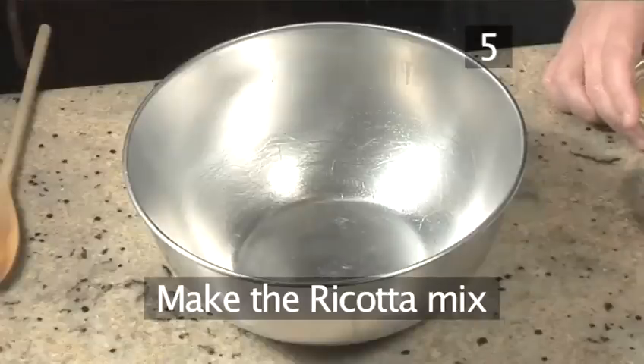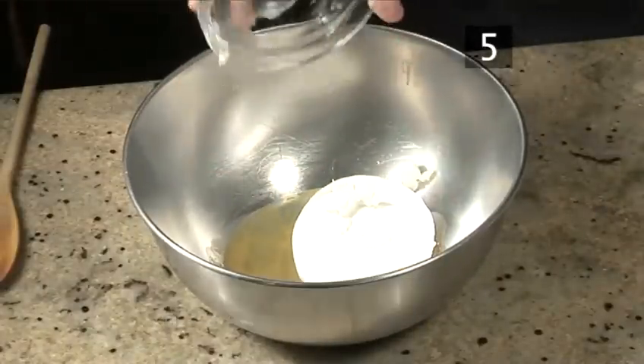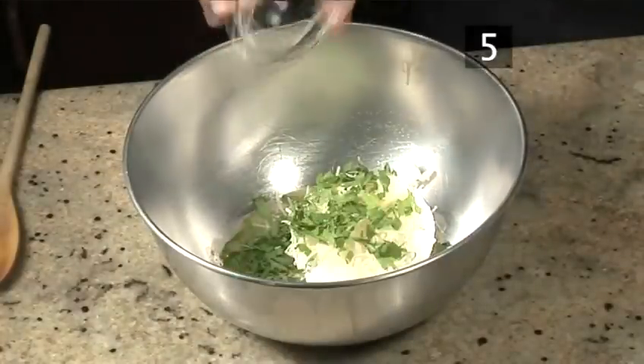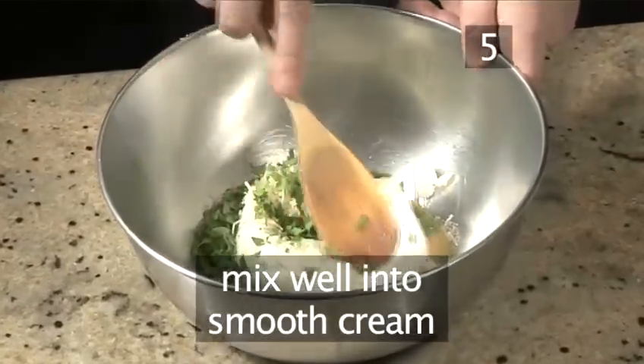Step 5. Make the ricotta mix. Put the eggs into the large bowl, add the ricotta, the 20 grams of Parmesan cheese, parsley, and season with salt and pepper. Mix well into a smooth cream.